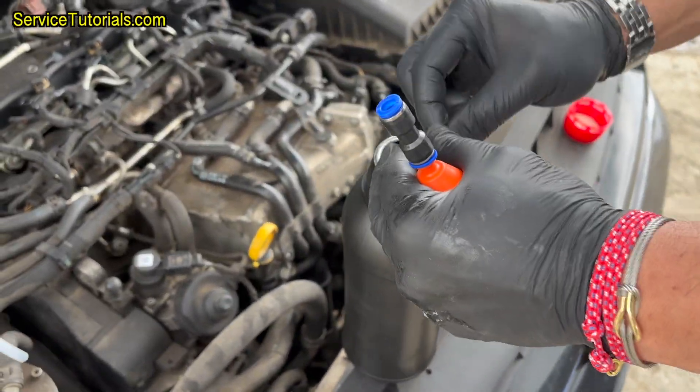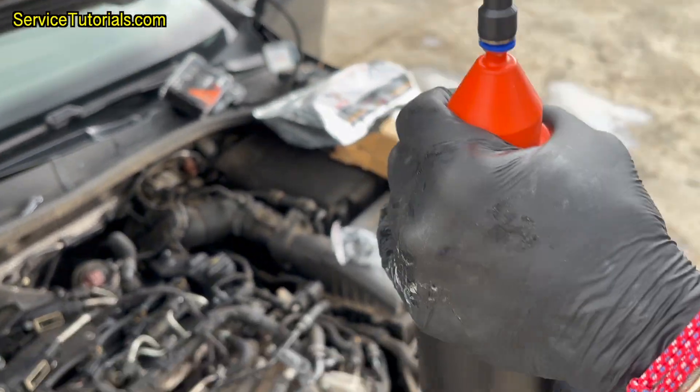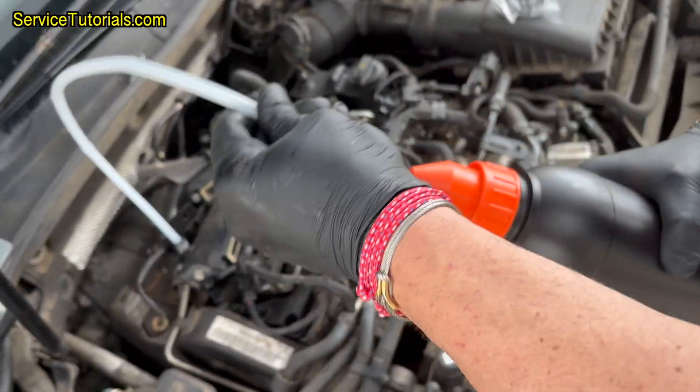Connect the orange adapter instead of the bottle cap, then connect the hose to the pressure sensor and start pouring the cleaning liquid, squeezing the bottle until it is empty, with the engine off.